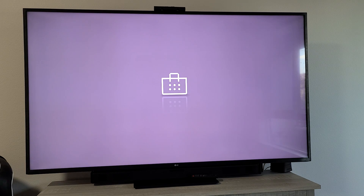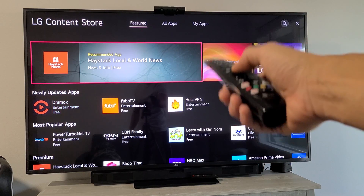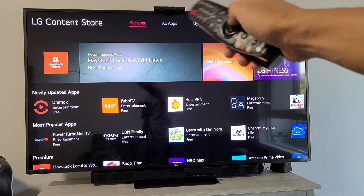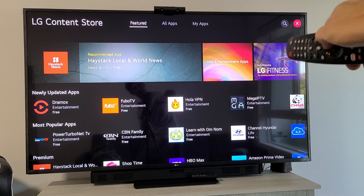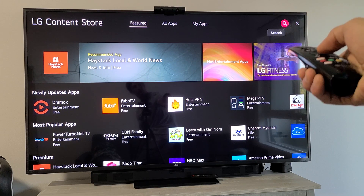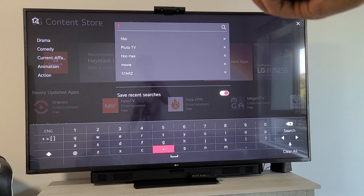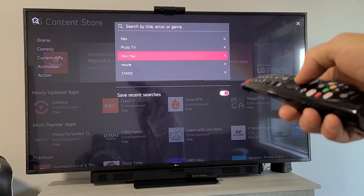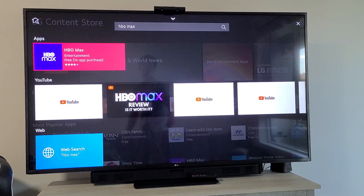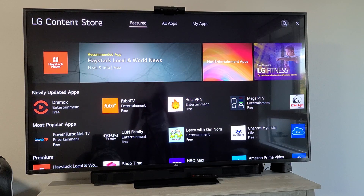This is the LG App Store and what we're going to do is do a search. Go ahead and go all the way up, then move over all the way to the right and go all the way to the search — the magnifying glass — right there. Click on OK and do a search now for HBO or HBO Max. It doesn't matter. I already have HBO Max right there. So, HBO Max — and voila, right there. Let me go ahead and click on that.